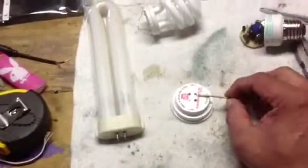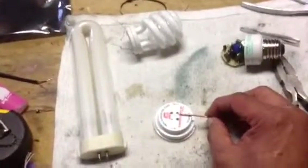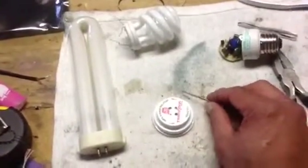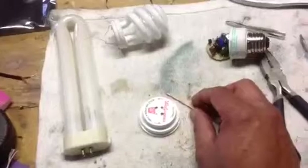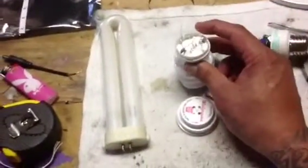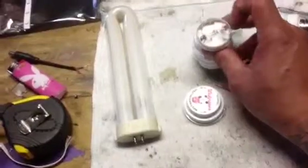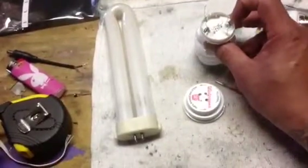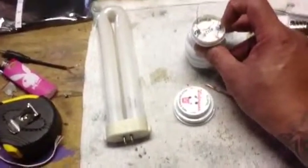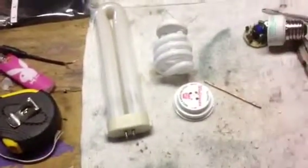It's pretty basic — there's no need to over-explain it. Two wires go to two pins, these wires go to two pins on the same side, obviously.